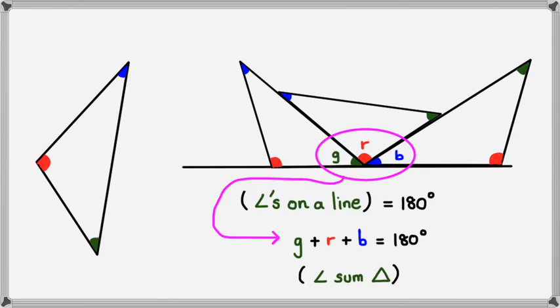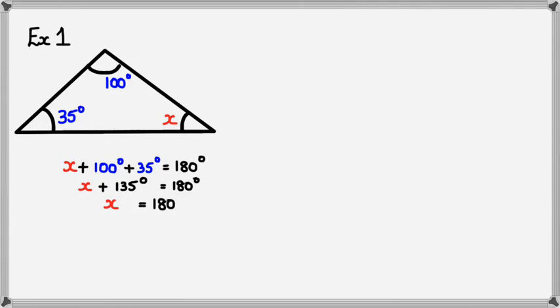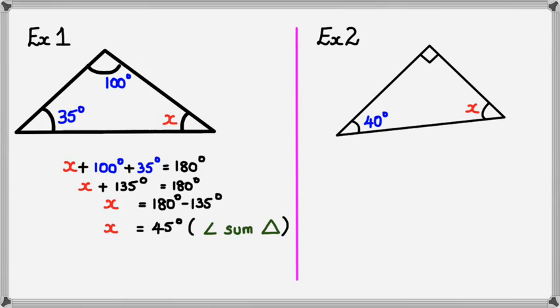Here's the first example: we've got a triangle with 100°, 35°, and x, and we need to figure out what angle x is. We know the three angles add up to 180 degrees, so x plus 100 plus 35 equals 180 degrees. Simplifying: x plus 135 equals 180, and rearranging: x equals 180 minus 135, which means x equals 45 degrees. The reason is angle sum of a triangle.